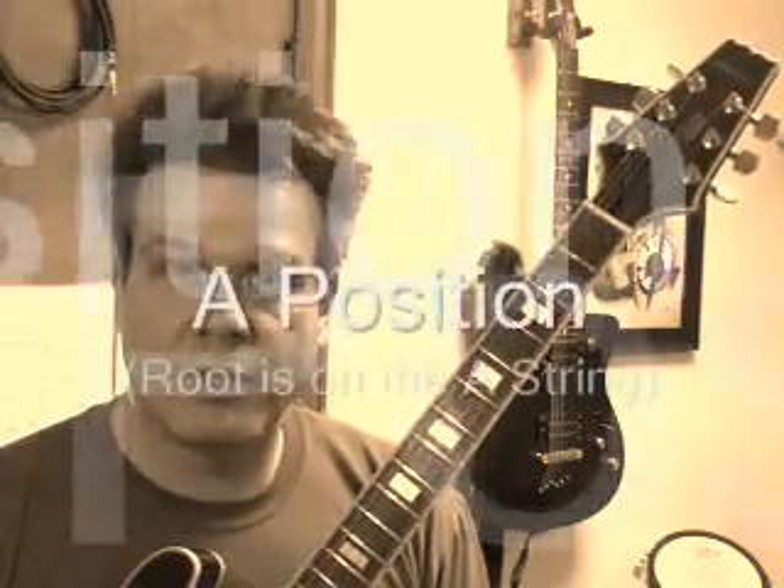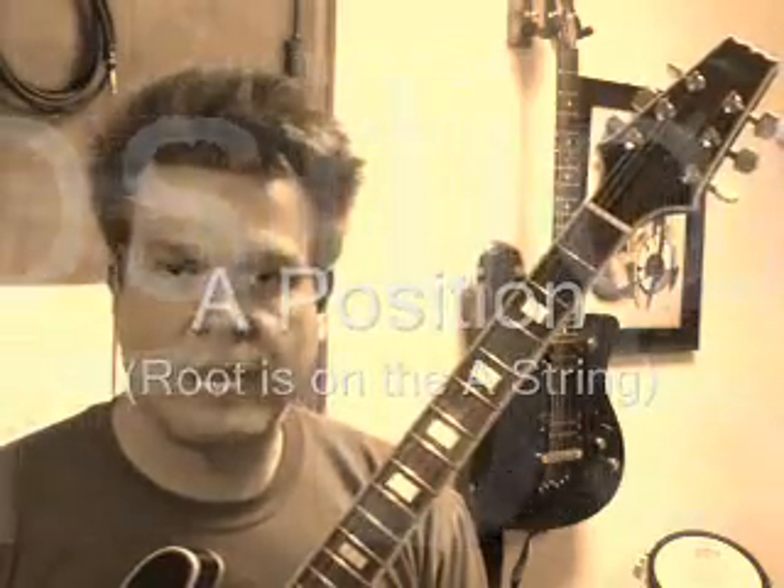Hi, this is Stu Johnson. Today I wanted to go over two different types of bar chords. They're really the basic types of bar chords that people do normally all the time, especially beginners and people that are just starting out. Even intermediate people use them. Even advanced guys use them all the time. But there are two essential basic fundamental forms: one is called the A position and one is called the E position.